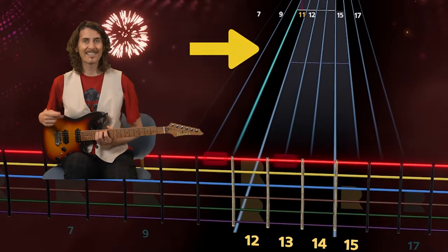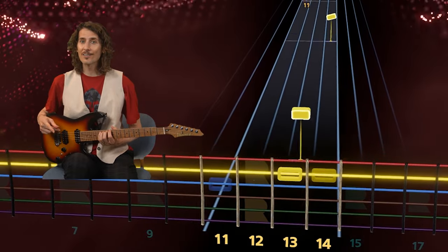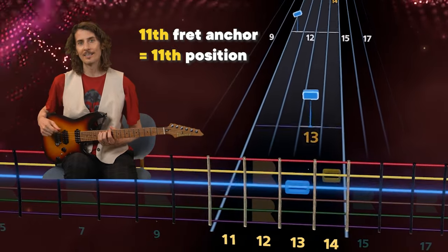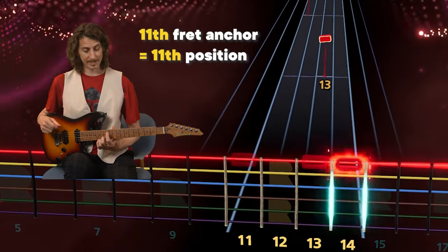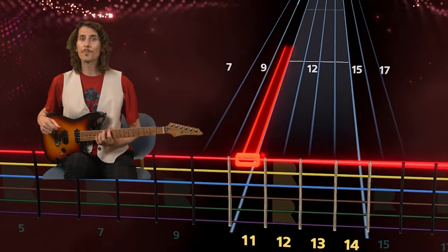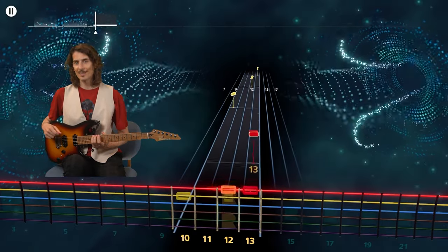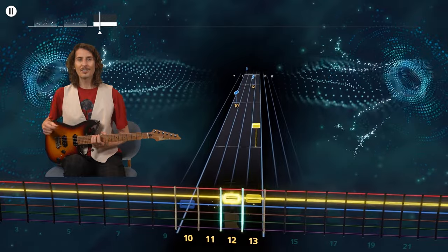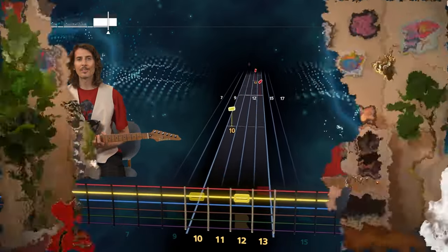The highlighted line is telling us the anchor is about to shift. And the new anchor is now at the eleventh fret. This eleventh fret anchor means you're playing in eleventh position, with one finger per fret up to the fourteenth. As you play your favorite songs in Rocksmith Plus, pay attention to the anchors — they'll keep you from floating adrift in the ocean of notes.